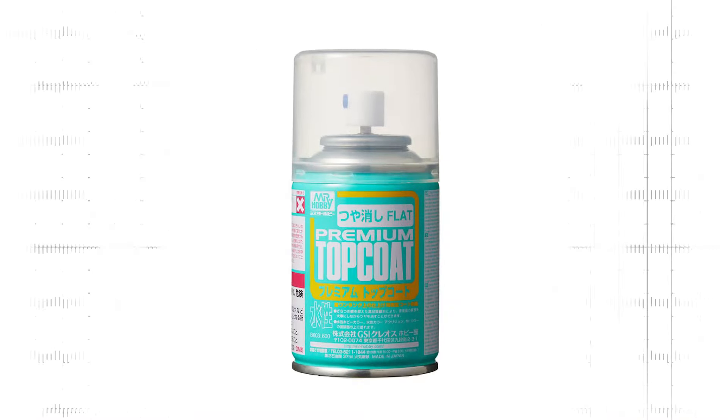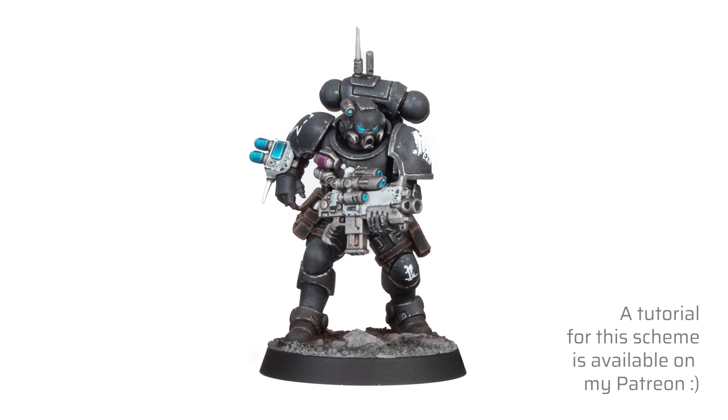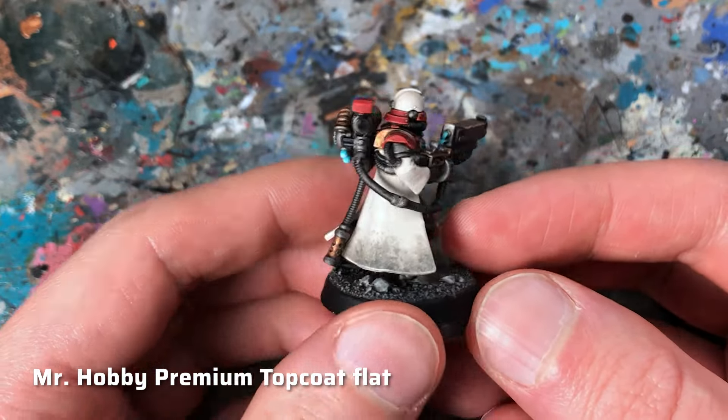Here comes my current go-to varnish: Premium Top Coat Flat from Mr. Hobby, yet another Japanese scale modeling slash Gunpla company. In my experience, Japanese hobby companies just smash it when it comes to quality and craftsmanship. The downside is that this product is even more expensive than the Tamiya varnish — a single can is about 10 euro yet holds only a measly 88ml. But the varnish applies super smoothly and easily and the degree of matteness is very pleasant. Not as flat as the Tamiya spray but also less satin than the Army Painter and AK Interactive. As you can see here, it removes the shine without making metallic colors too flat, which I really like. According to the manufacturer this varnish has an anti-whitening formula and I hadn't any problems with frosting at all, even when I sprayed on a little too much.